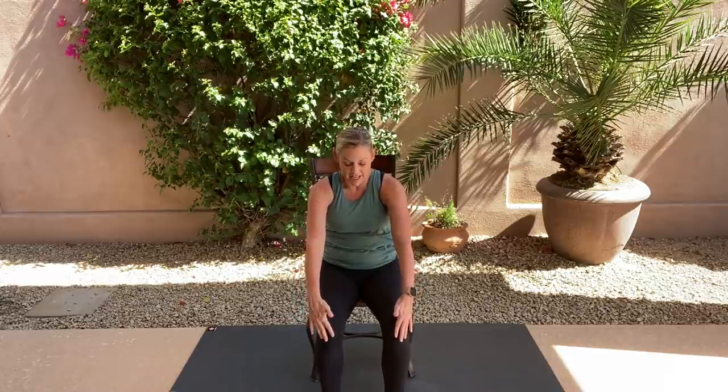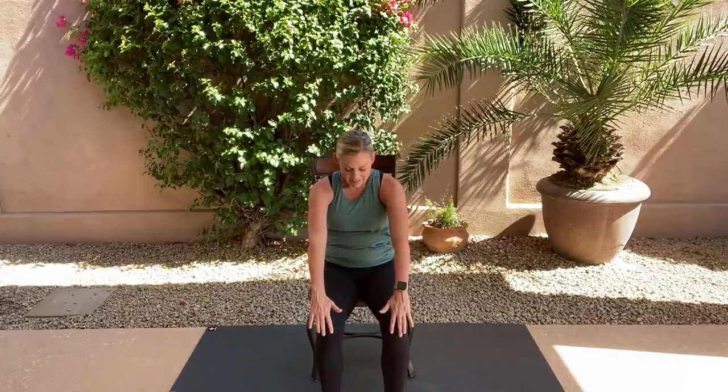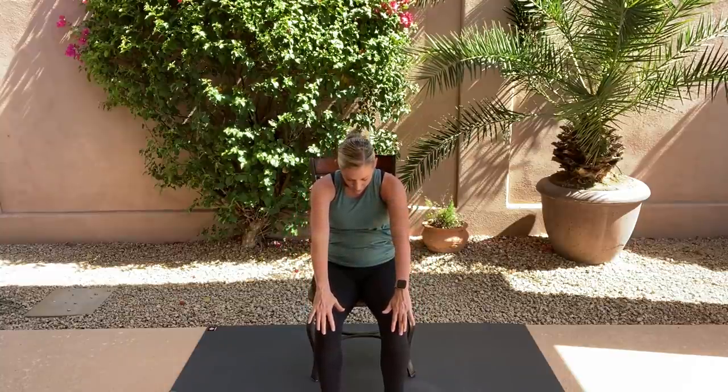Hands come by your knees. Inhale, squeeze your elbows back and lift your chest. Then on the exhale, pull the belly in and round forward slightly — seated cat and cow. Inhale, open and expand. Exhale, round, tuck your chin in. Pull those elbows back and expand that heart center, then exhale and round. Two more. Getting all that wonderful flexion and extension of our spine.